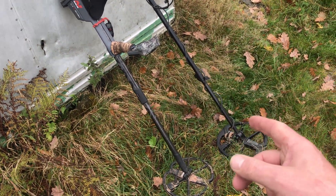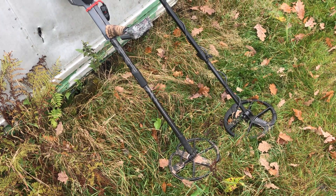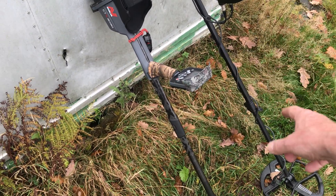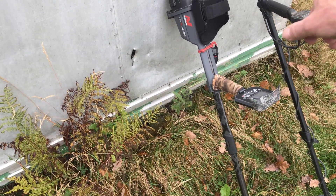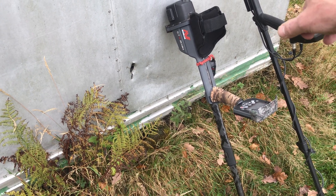But this Nokta Makro — I bought a couple of things online. I had it the other day; I haven't actually used it much yet. I got a new longer stem, it was about £30, and a battery pack on it. I can't remember exactly how much that was — £70 or £80.